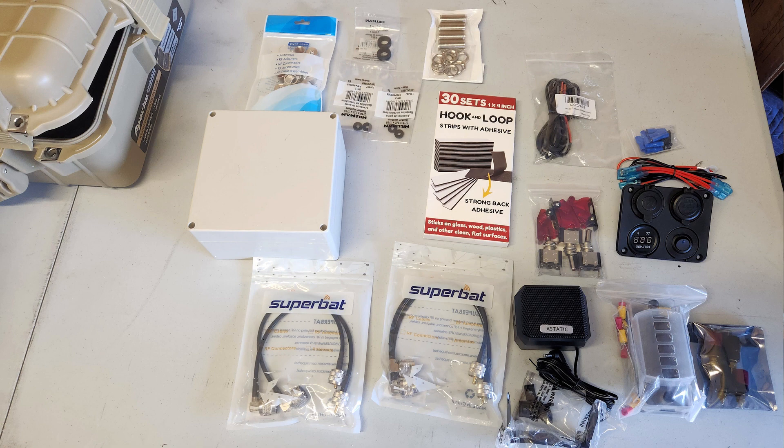It was time to check out Amazon for the various pieces and parts — I'll list them below in case you're interested. This is what I ended up with. The plastic box will hold my switches and electrical connections, and there are some patch cables to connect the radios to the bulkhead SO239 fittings. I got some covers for the exterior of the SO239 fittings, as well as a covered master switch, and a 12-volt socket kit with the displays and features that I wanted.